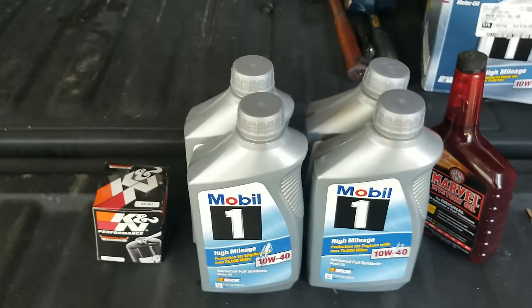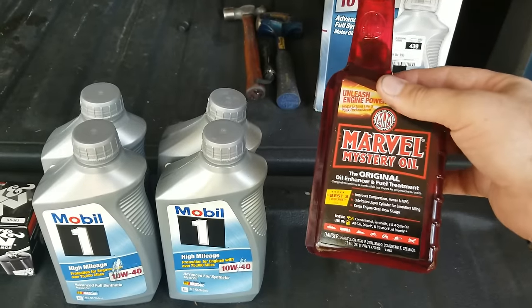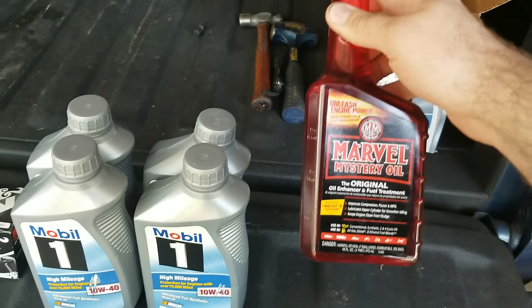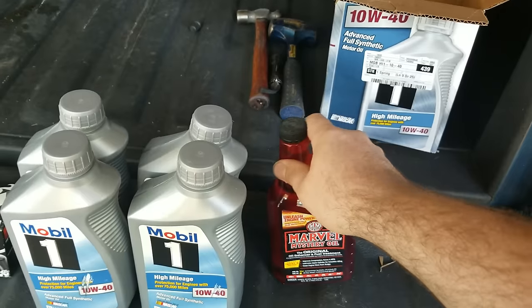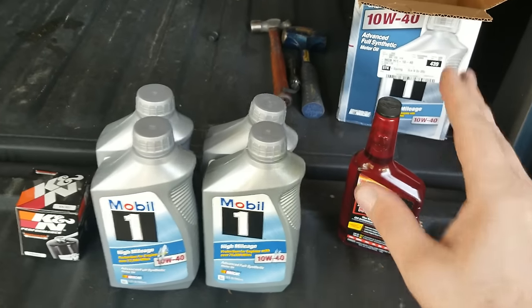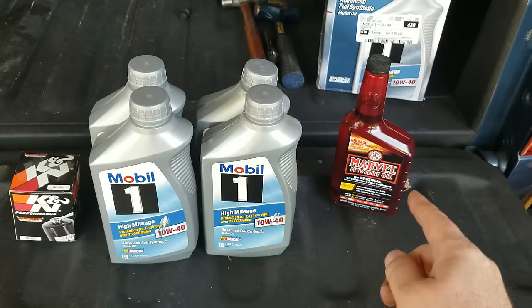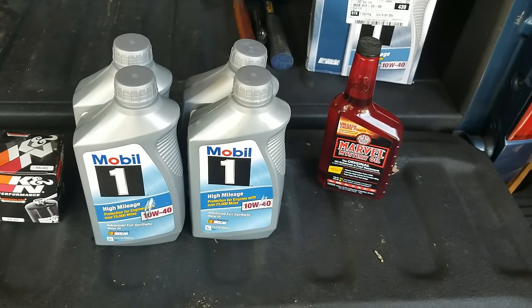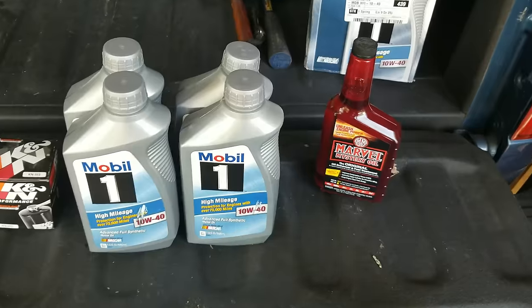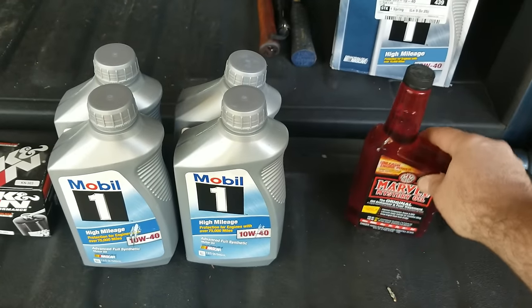The last thing I have is some Marvel Mystery Oil. I like to mix this in with my oil a little bit. They have a chart on there — pull the tab out — it tells you how much to use: one quart per five quarts, or adjust accordingly. I've always put this in all my vehicles — my Ranger, my diesel, and the Mustang — and I've never had any problems. It's like a good cleaner and lubricant; really good stuff.